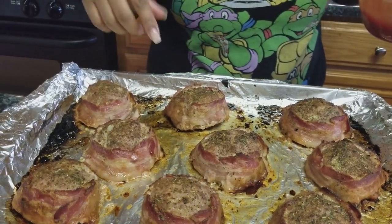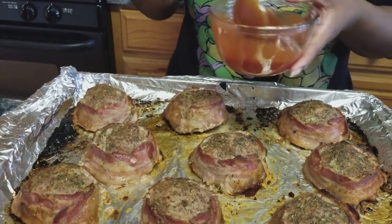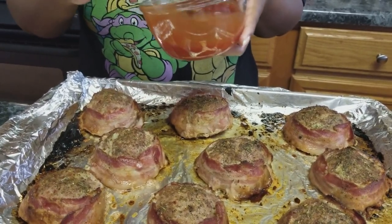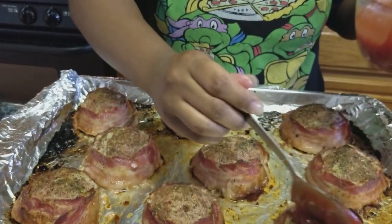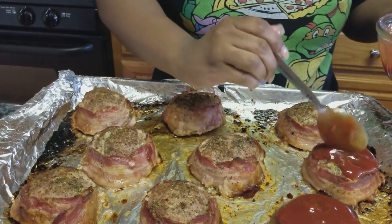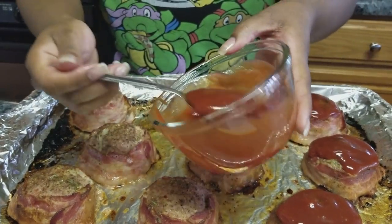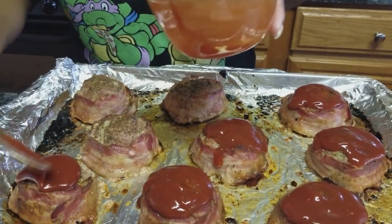The meatloaves have been cooking for about 20 minutes. I'm going to take them out and add my topping — in this bowl I have ketchup and about a tablespoon of brown sugar. I'm going to spoon that over my little meatloaf rounds. I've turned my oven up to about 500 degrees and I'm going to let these broil so the ketchup gets a little thick on top.